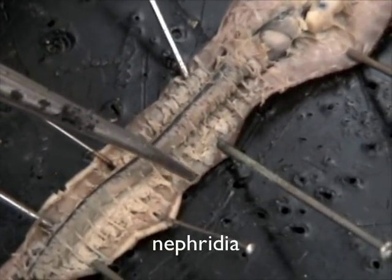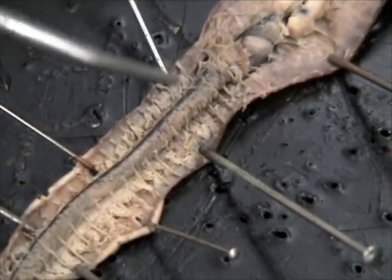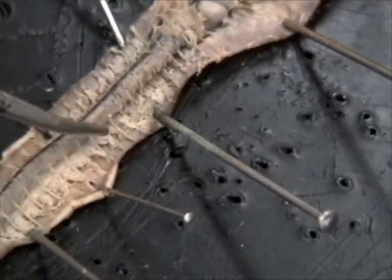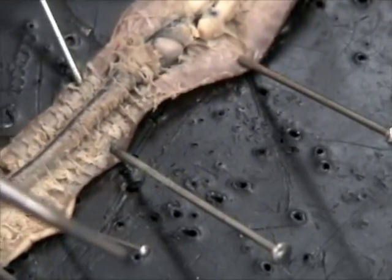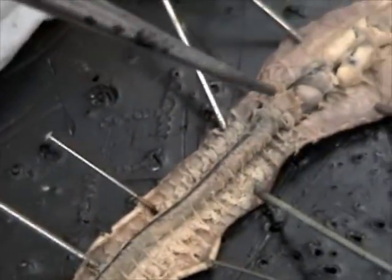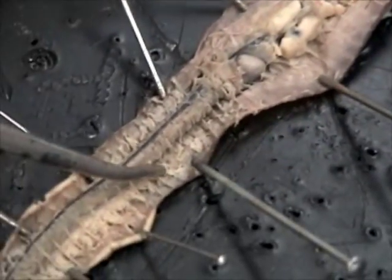See that in each of those segments? These feathery materials right here are the nephridia. The nephrostome is a part of the nephridium. With regards to the nephrostome, you're not going to be able to distinguish between the nephrostome and other parts, so all you want to know is that these here are the nephridium.